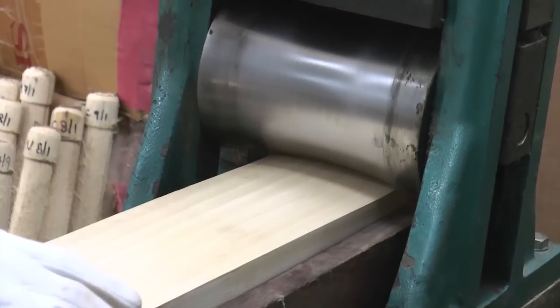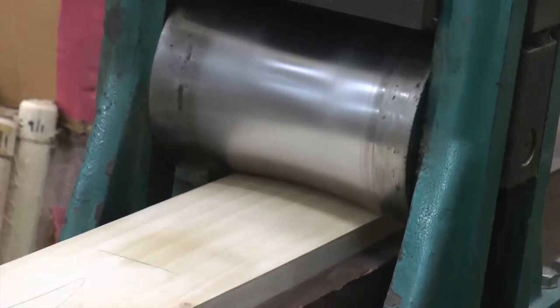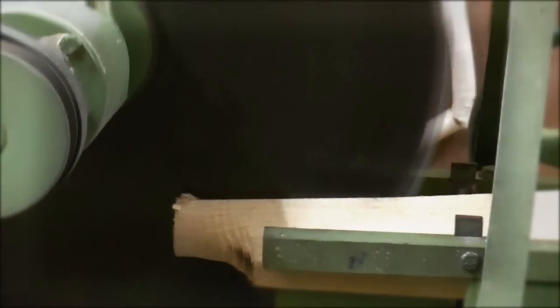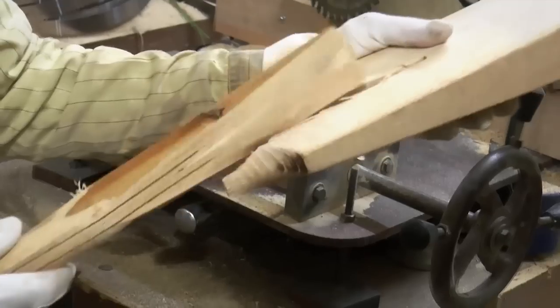After this step, the most important part is pressing. The bats are then pressed with a unique process to get optimum rebound from the natural willow. Once the pressing is done, the handle is fitted in the clefts.